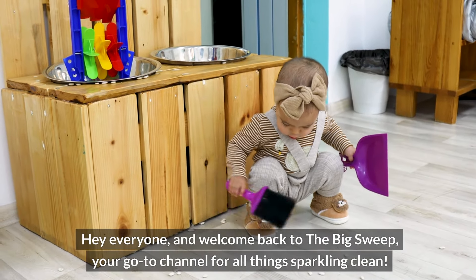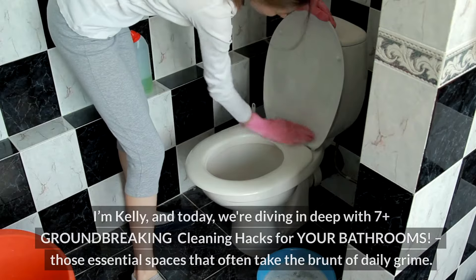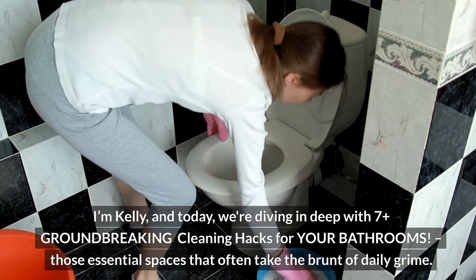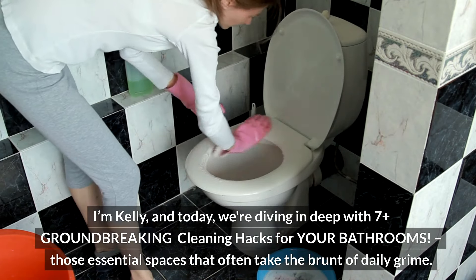Hey everyone, and welcome back to The Big Sweep, your go-to channel for all things sparkling clean. I'm Kelly, and today we're diving in deep with seven groundbreaking cleaning hacks for your bathrooms — those essential spaces that often take the brunt of daily grime.